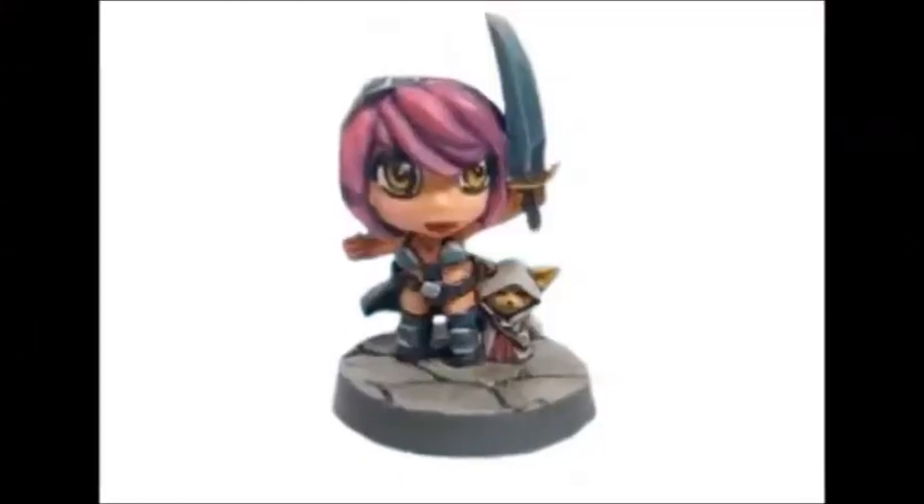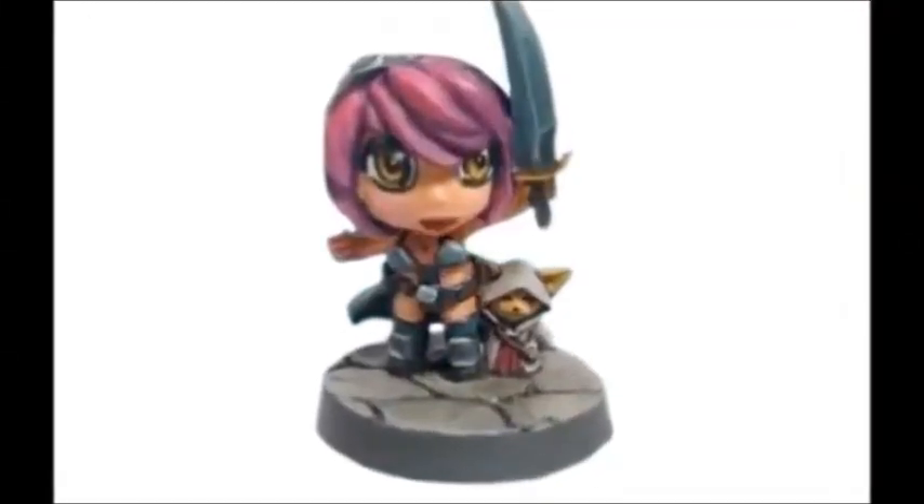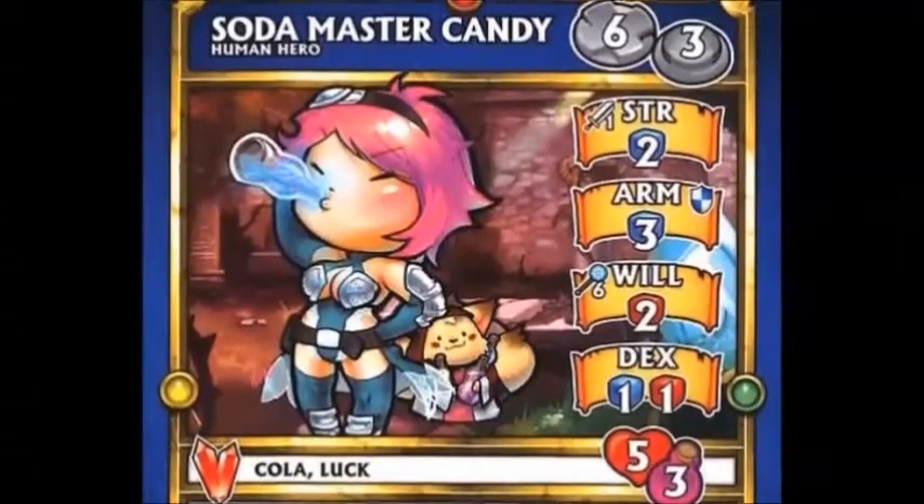Hey guys, I'm Jenna, also known as Ayala13. Today I'm going to show you how I converted Soda Master Candy. Candy is Ninja Division's mascot, and Soda Master Candy is her first incarnation for Super Dungeon Explore. The old metal model is no longer available, but her rules card comes with the newer incarnation of Brave Mode Candy, who can be played as either version. I'm going to show you how I converted my version of Soda Master Candy, inspired by her card art.